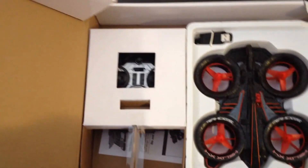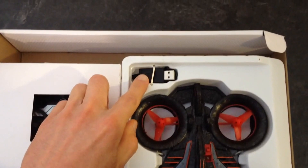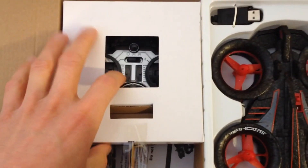Opening up the box itself, you can see that the quadcopter is well packaged. It comes with a nice USB cable, the quadcopter itself, and the remote control.